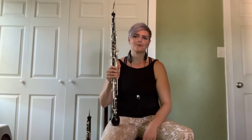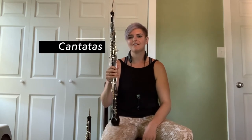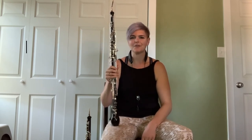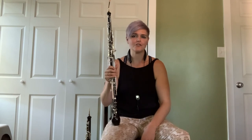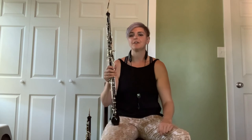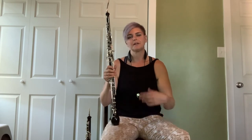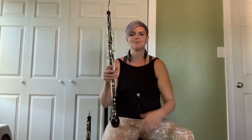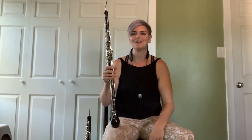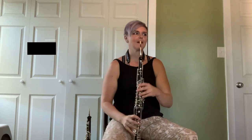Bach wrote a series of cantatas — over 500, though only 150 have survived to this day. A cantata is a work often performed in a church setting, going through a series of movements: an overture, some choral movements, and movements with a soloist. What's really cool is that in these arias, the solo instrument — sometimes a violin, sometimes an oboe, sometimes an English horn — gets to be a kind of co-soloist, a duet. I'm going to play a little bit of Cantata Number 1, the English horn part, which is a duet with a soprano.